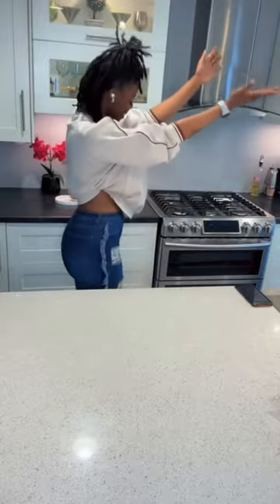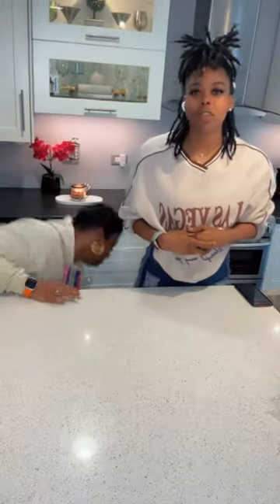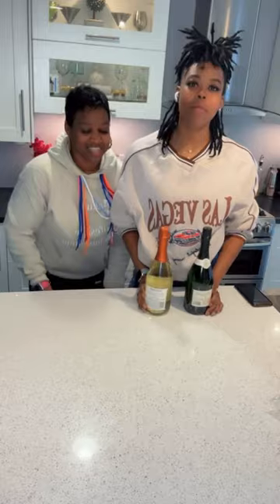What's up y'all, I am here in my kitchen with my mother. We're gonna be showing you guys a tutorial on how to make wine bouquets.